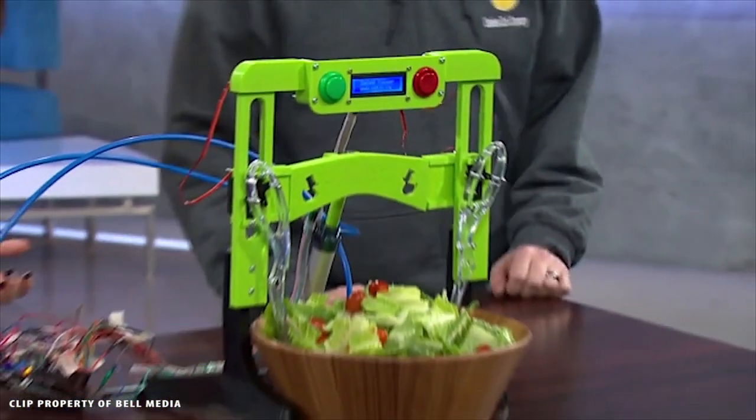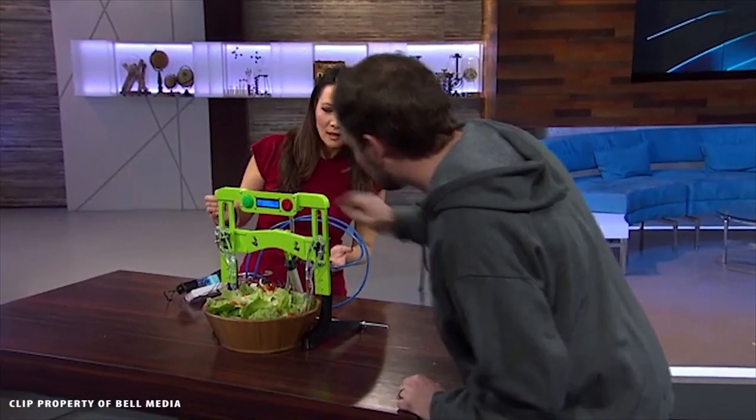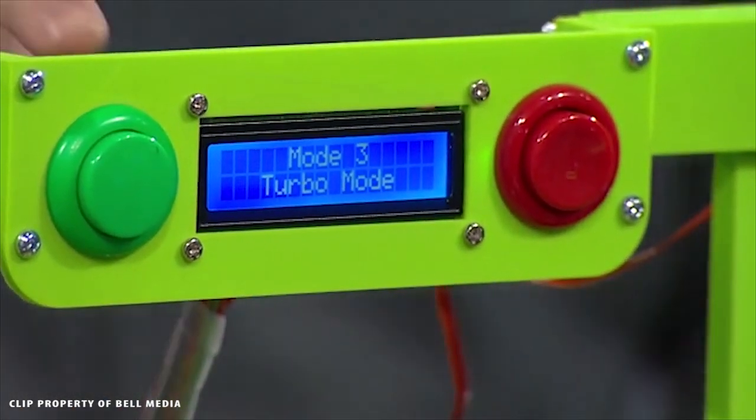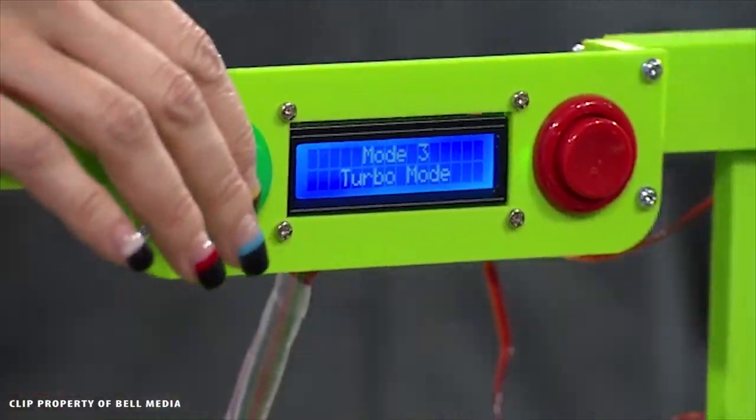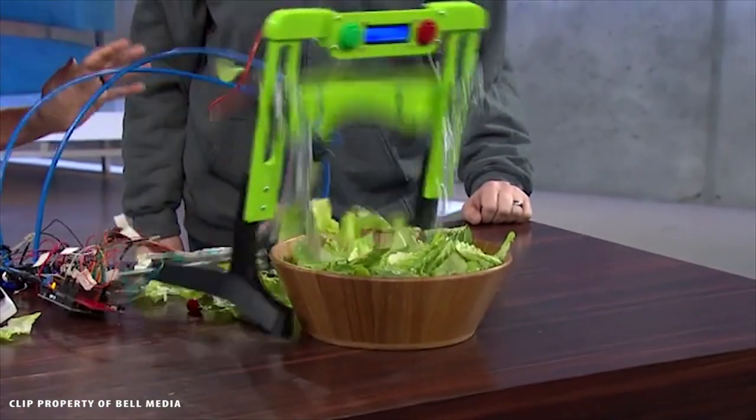Sure. So I'm going to select a mode. And then if you just want to hit this green button right here, just reach over — we're going to toss the salad. [Exclamation] Okay, that's great. Thanks so much.